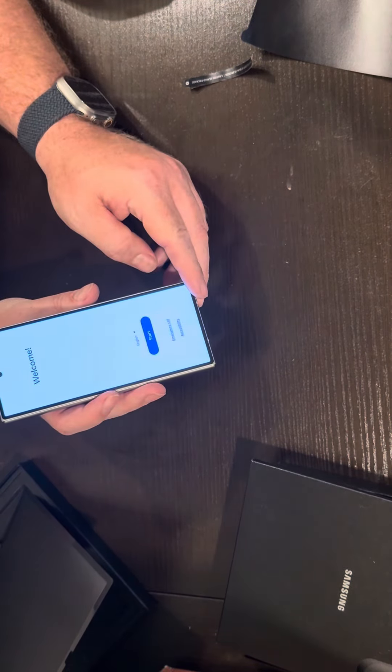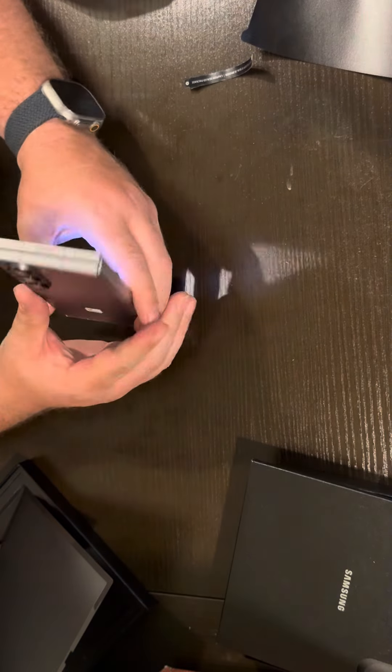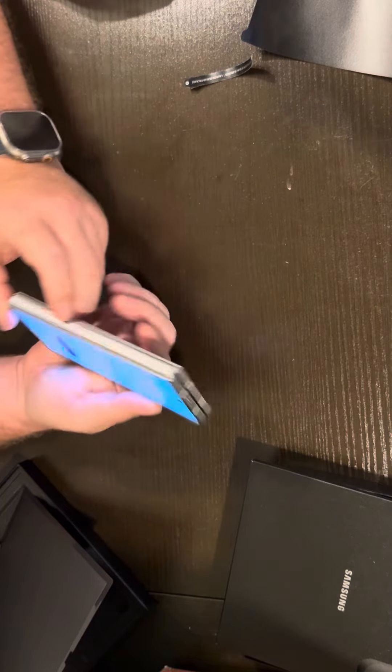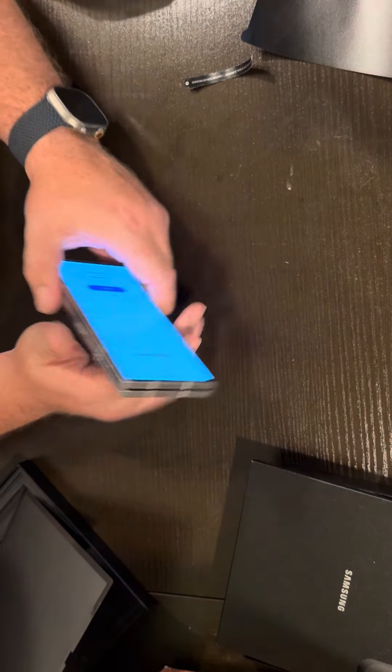And there you go — quick unboxing of my new Samsung Z Fold 6. Appreciate it, thanks for watching. Don't forget to like and subscribe — just takes you a second.